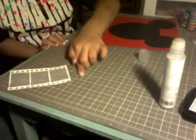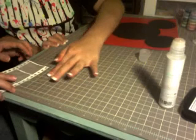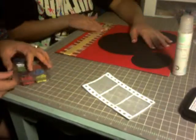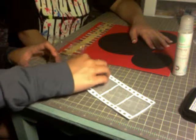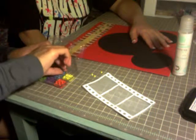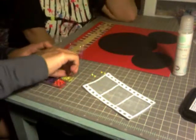For some added reinforcement, I'm going to put some little brads in the holes. The brads are from K&Company. I'll probably get six — one, two, three, four, five, six.